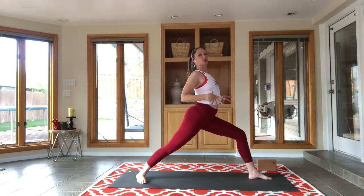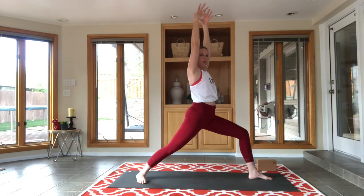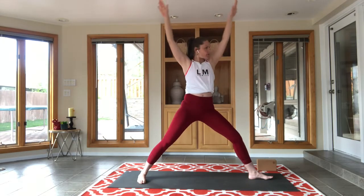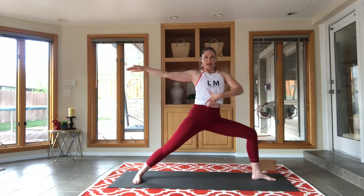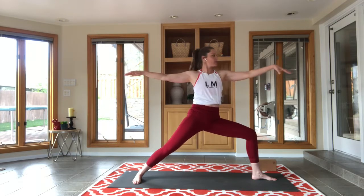Maintain all that as you exhale open to warrior two — still keeping that tailbone a little bit tucked and long behind us. Rather than thinking about tucking the pelvis forward, just let that tailbone fall like a plumb line. Think about engaging your abs instead — shorten that space between the bottom of your ribs and the top of your hips by a little bit.